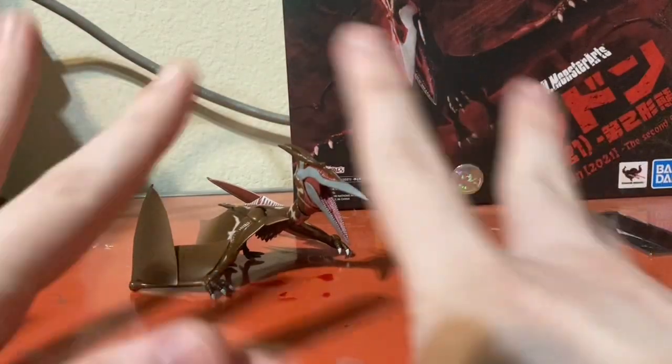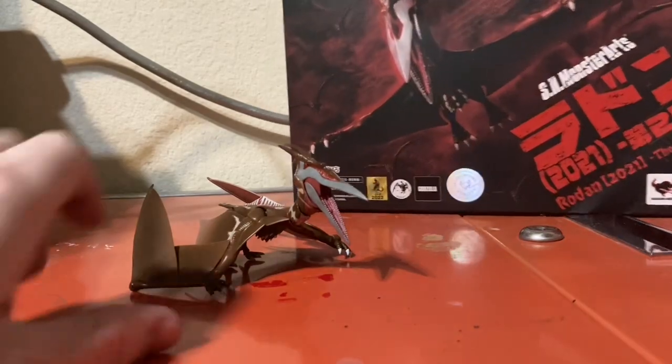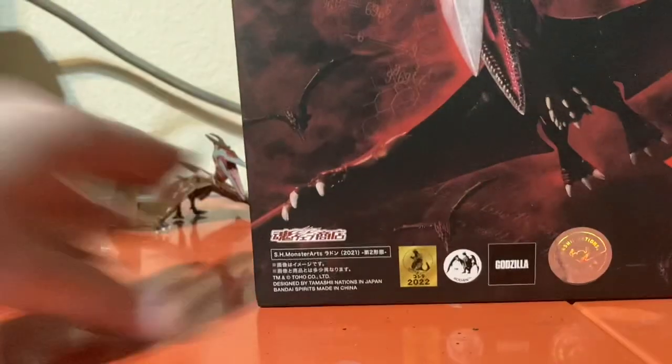Hello everyone, I'm Spikezilla Productions, long time no see. Today we're going to be taking a look at the SH Monster Arts Godzilla Singular Point Rodan.